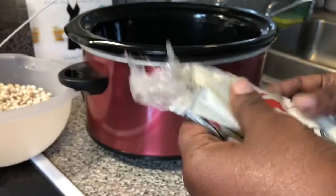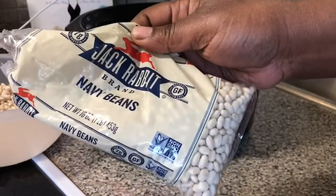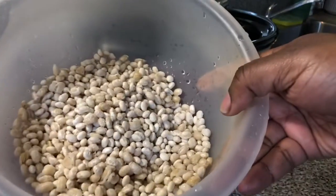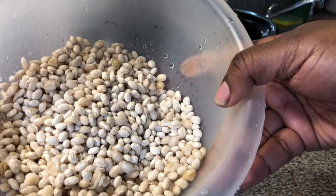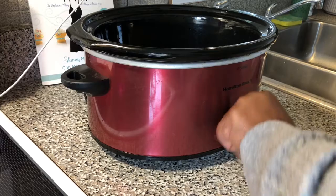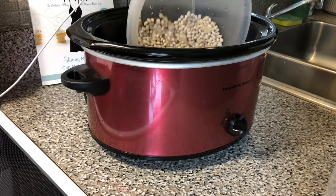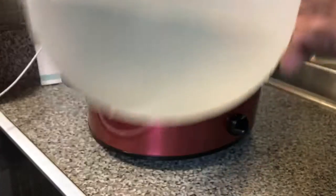Here I have my navy beans. I put a little bit more than half a bag of navy beans. I'm going to go ahead and turn my crock pot up to high, put my navy beans in the pot, and add approximately three to four cups of water.